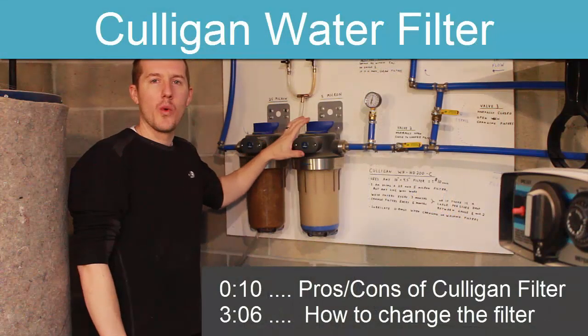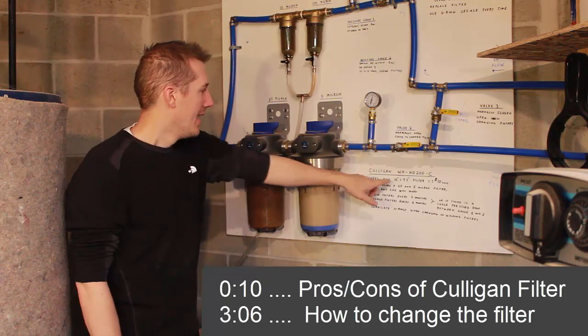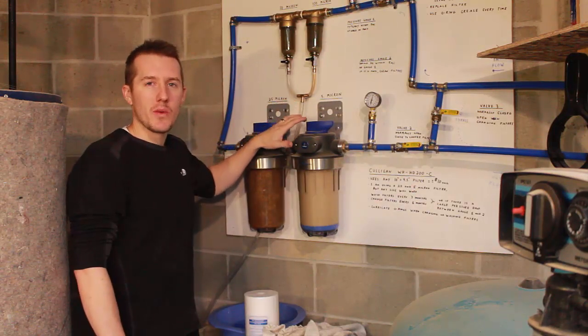Today I wanted to go over this Culligan water filter — why I bought this particular one and how to change the actual filter cartridge. This is a Culligan WH-HD200C. Not the most memorable name, but there are a couple reasons why I bought it.